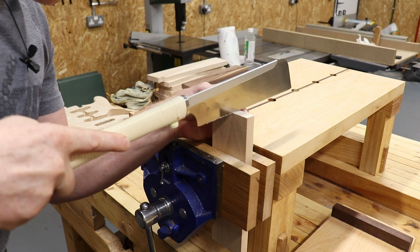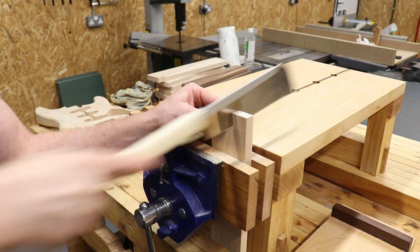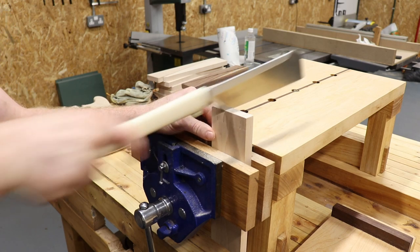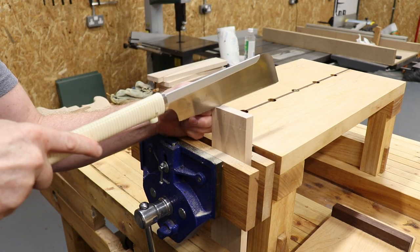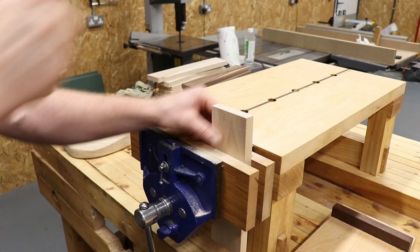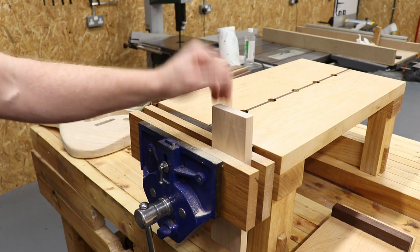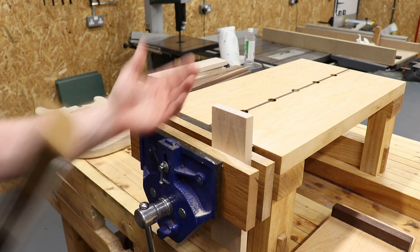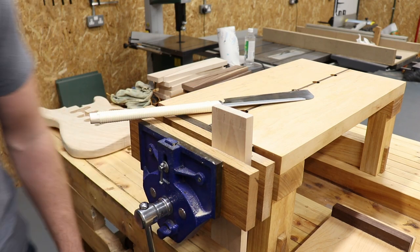Super fine cut. Just stay just outside your line with these — there's almost no set to the teeth. There are the dovetails cut, and they are that easy to use. You're removing very little material; there isn't a big set to the blade or teeth, and they are the same width as the blade itself. Dovetails cut in a couple of seconds, and not too bad a job if I say so myself.